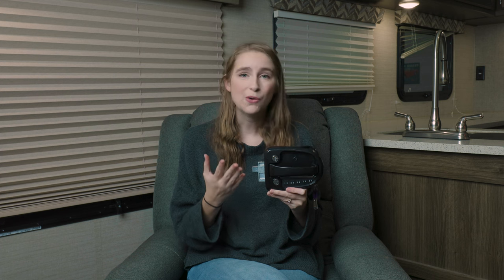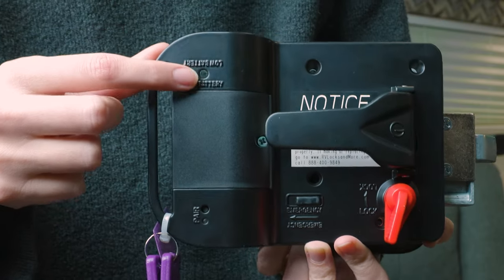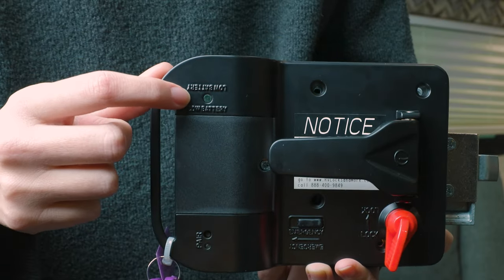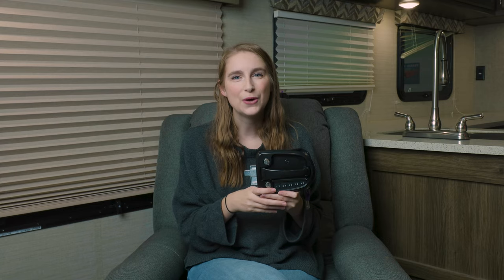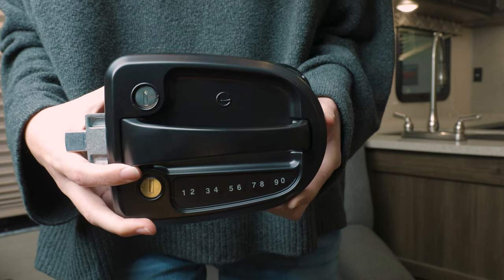It also lets you know if the battery is running low in the handle so that you can replace it and keep your stuff safe. It even has a bright light on the back to indicate whether or not the battery is running low as well.